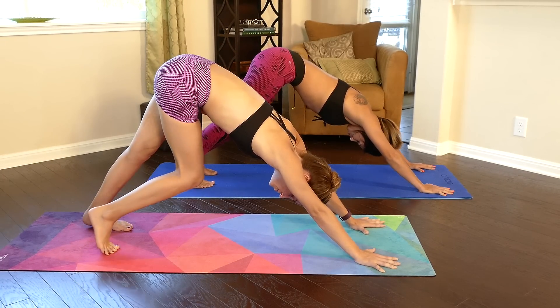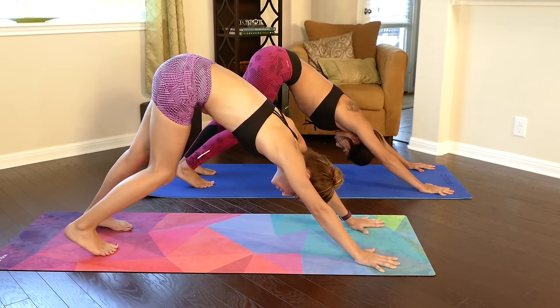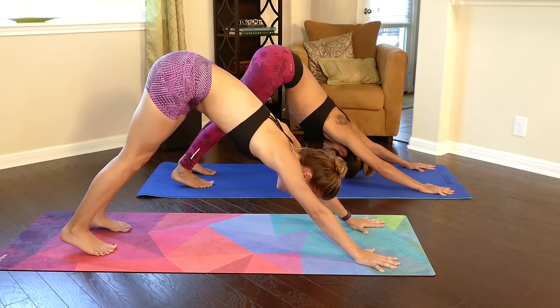Take a few breaths here and pedal out the feet — do what feels good for you. We'll do that two more times. Try to move with your breath, completing the pose at the completion of your exhale or inhale.